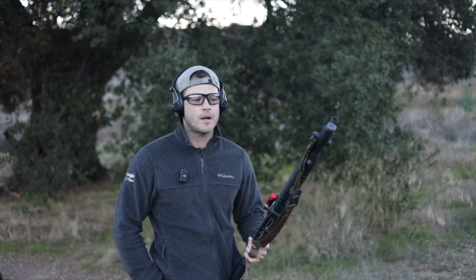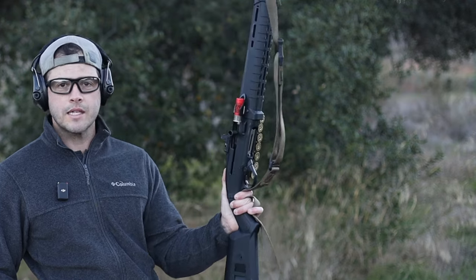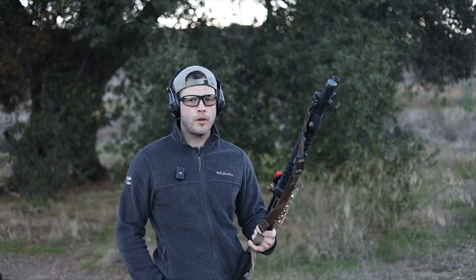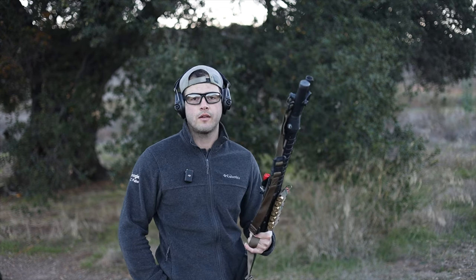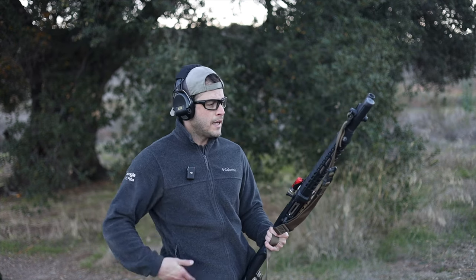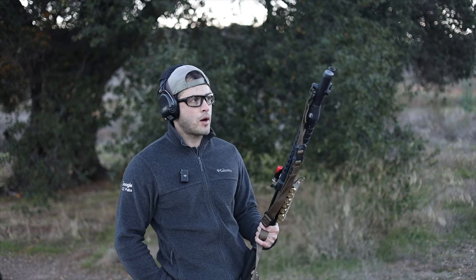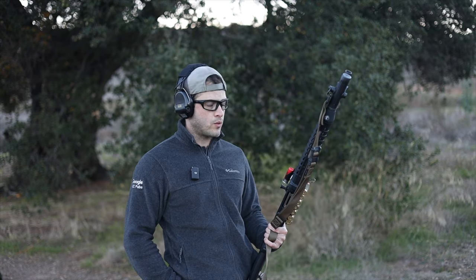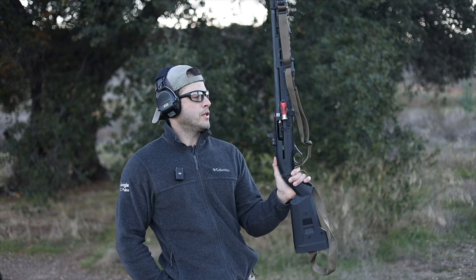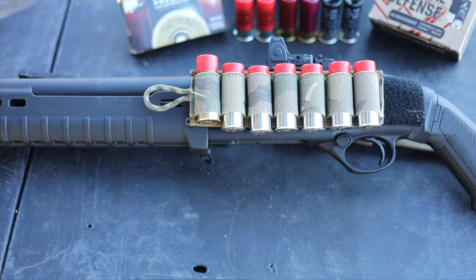Welcome to the channel. I've got my Beretta 1301 from Langdon Tactical here today. I am new to the shotgun platform — I've been shooting handguns and rifles for 20, maybe 21 years now, but shotguns I'm new to. As of right now I've probably put about 350 rounds through this thing.